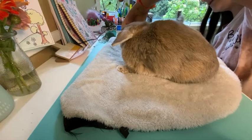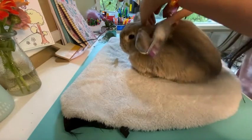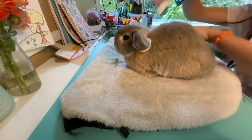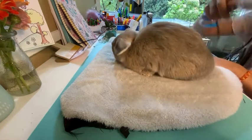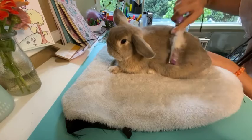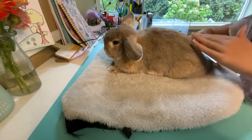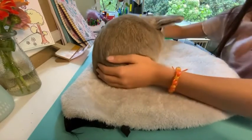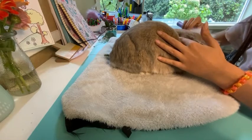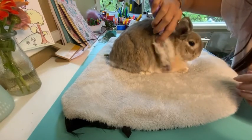If your bunny starts turning around even though you're brushing as directed, I would recommend giving them a treat to keep them facing the other direction. Some bunnies need two people for brushing — one person to hold them down with both hands. Never put actual pressure on your bunny; you just want a firm hand. There is a large difference between pressing down harshly and being firm with a relaxed hand on top of them.